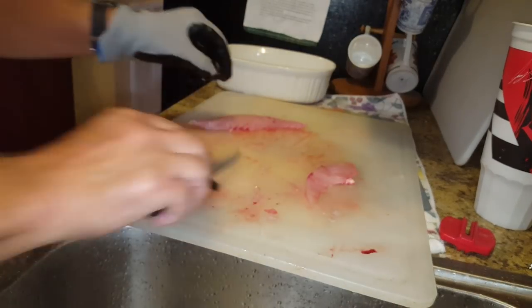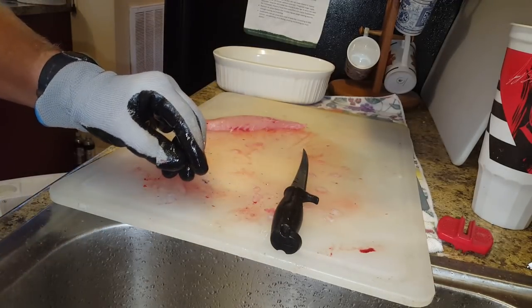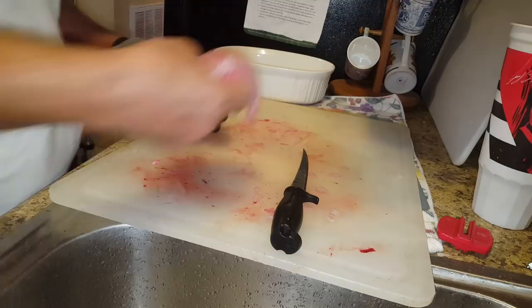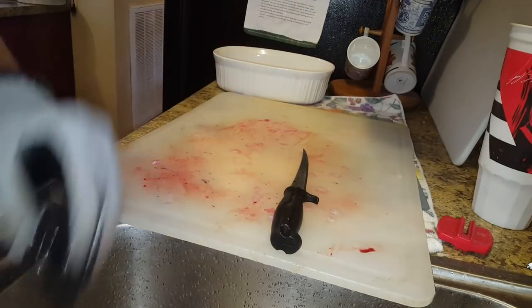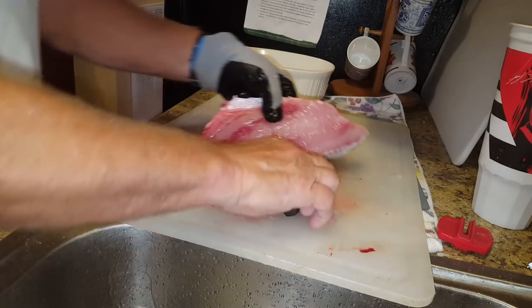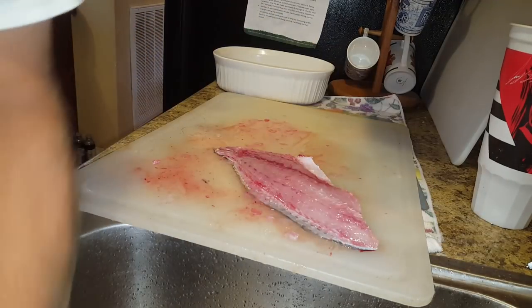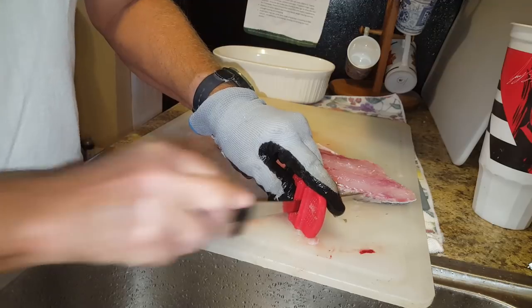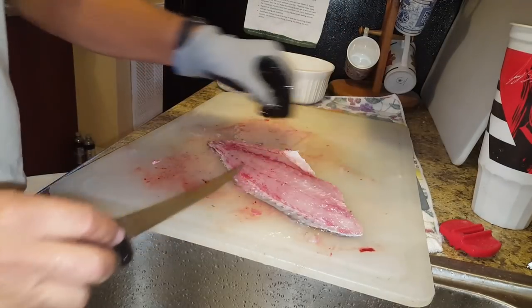That goes in the carcass bag along with any other trimmings. Then I wash off the fillet — this is the bottom part and this is the top half of that fillet. Now on to the next one — it's already partially washed off. Let me wet my knife and wet my stone. This is the same knife and stone I've had for eight years.